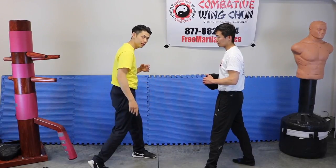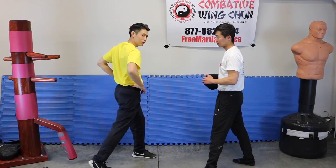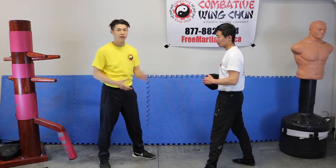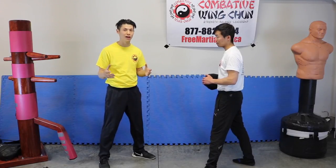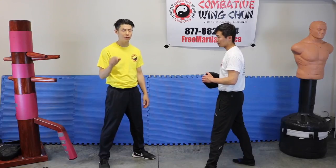So rotating the heel and the foot out like this, rotating the hips and the waist, and then rotating the shoulders. I'm not here to impress you with how hard I can hit — I'm just going to show you how you can increase your punching power by adding these techniques.